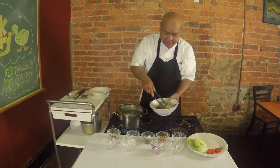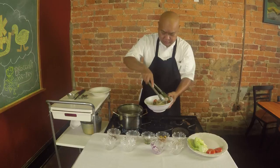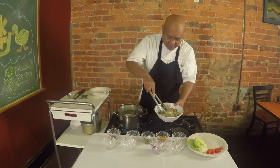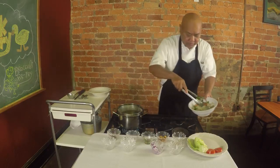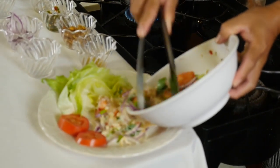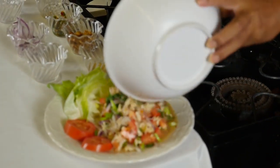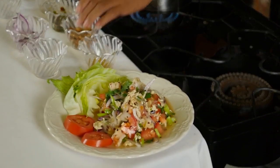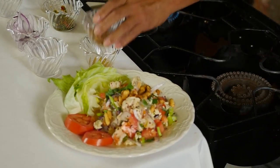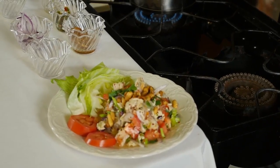Okay, I guess you can smell the lime juice and everything — the peppers and all that in this. Nice and mixed up here. Nice and simple dish. Thank you so much for coming out, appreciate it.